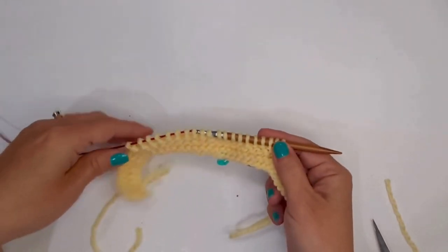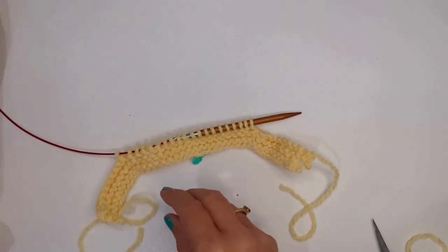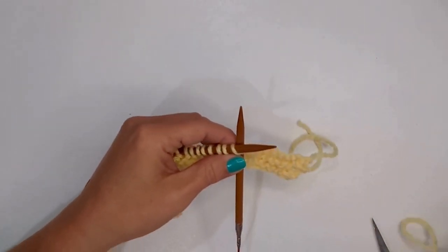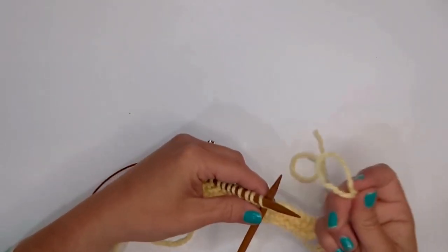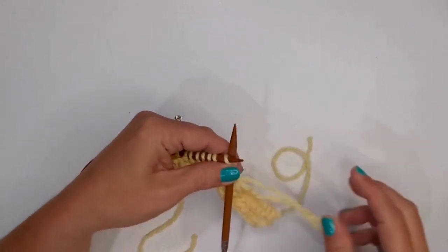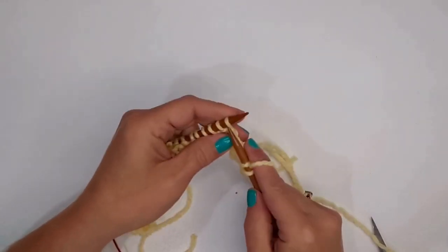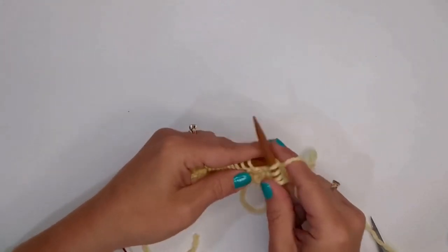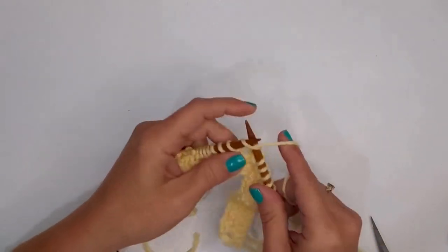Now I'm going to turn around and join in new yarn. To join in new yarn, you stick your needle into that first stitch, wrap your yarn around, bring it through, and just start knitting. I'll weave these ends in later. Now I'll continue knitting in garter stitch until my piece gets to be the length that I wanted.